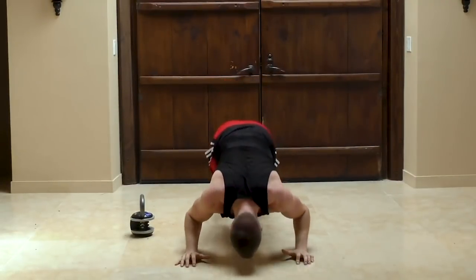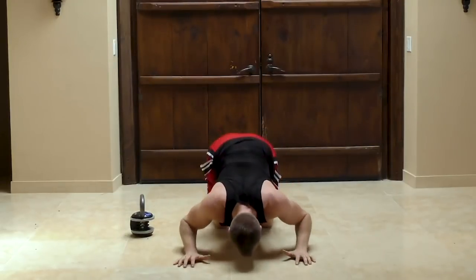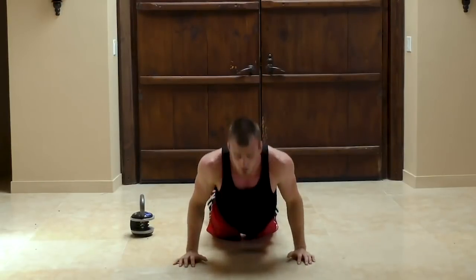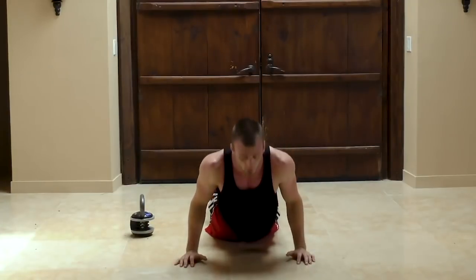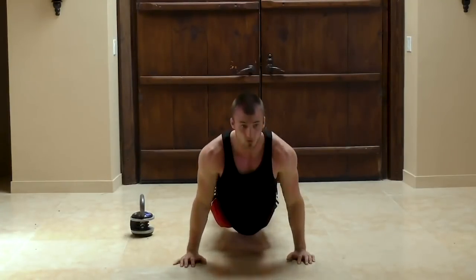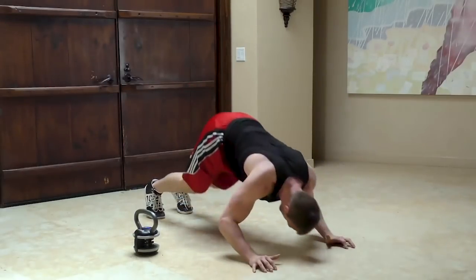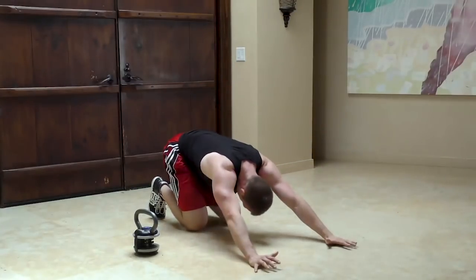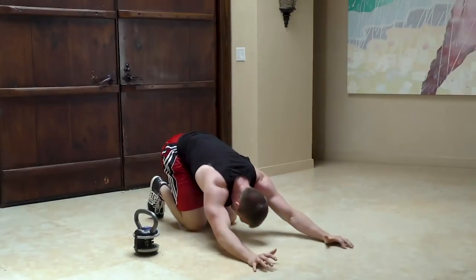This is a very difficult movement sometimes, so to make it easier, you can keep it where you do it from your knees if it's a little bit too difficult to do from your toes. This is really good for opening up your lower back and getting blood flowing in your upper body. Remember to constantly be breathing. As it gets difficult, drop to your knees and just keep getting your body moving.